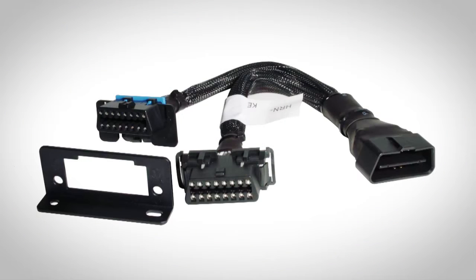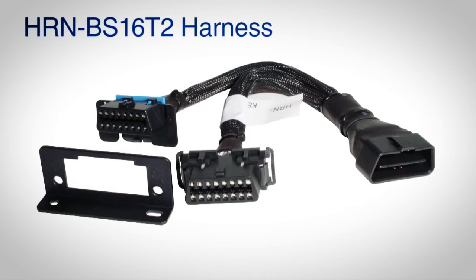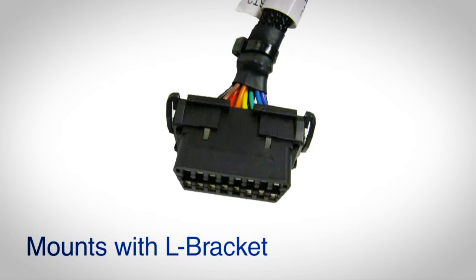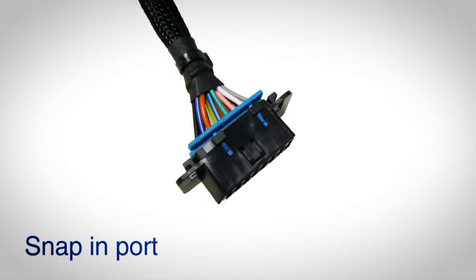This video provides instructions for installing the HRN BS16T2 Geotab Y Harness. The instructions include two different scenarios: the first for vehicles that have an OBD port mounted with an L-bracket, and the second for vehicles that have an OBD port that snaps or clips in.